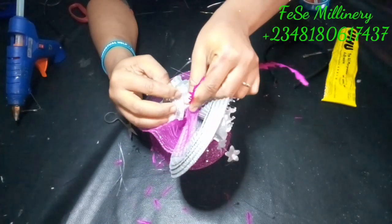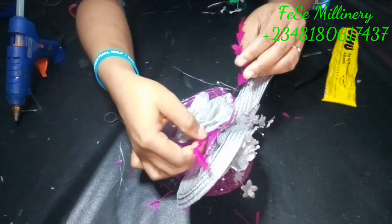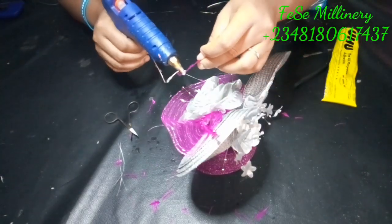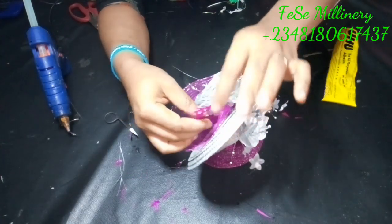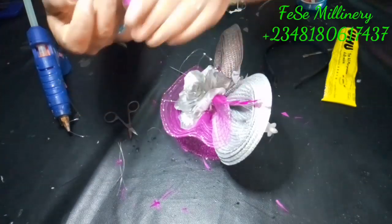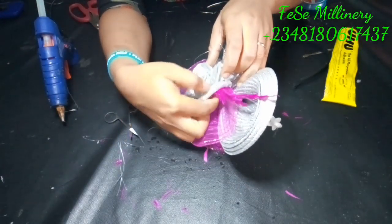When you're done trimming, always put a hot glue gun at your desired point, whichever way you want the feather to be positioned. You can see where I'm actually placing mine. Always do a preview before you finally conclude on where you want your feathers to be — that will help too. Afterwards we'll be attaching our alice band and doing one or two more things.